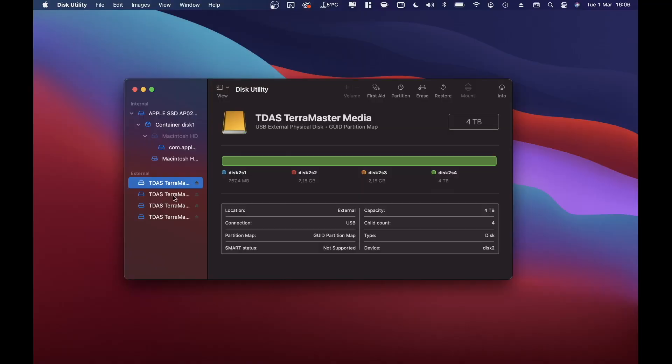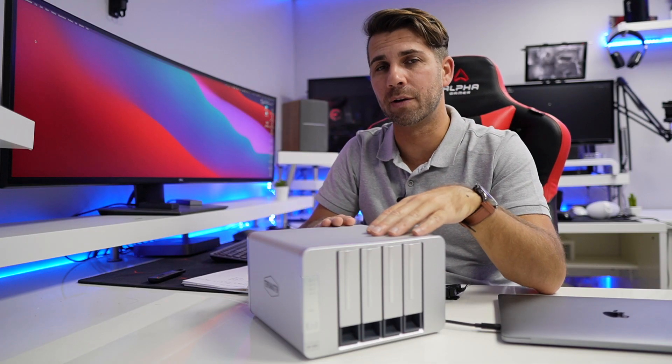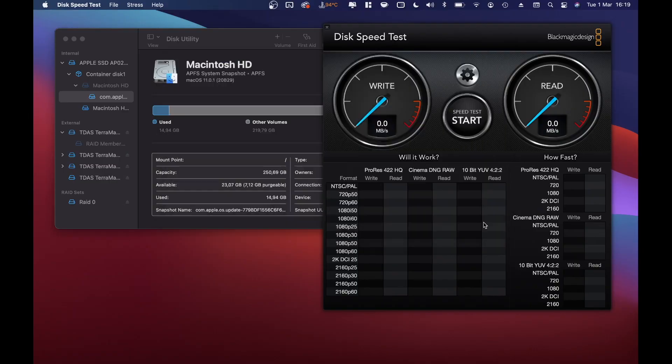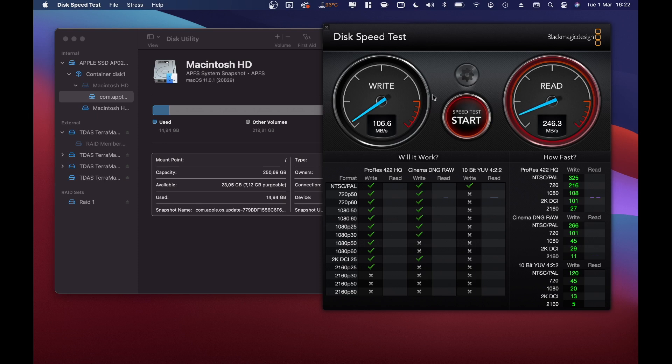For the tests with the discs inside, I tested formatting the hard drives as single individual discs. In terms of speed, I was able to get 200 megabytes per second on both reads and writes, which is basically the maximum of these mechanical hard drives. I also tested RAID 0 across the four units and the maximum speed I got was 400 megabytes per second. Testing RAID 1, I got 110 megabytes per second on writes and 248 megabytes per second on reads.